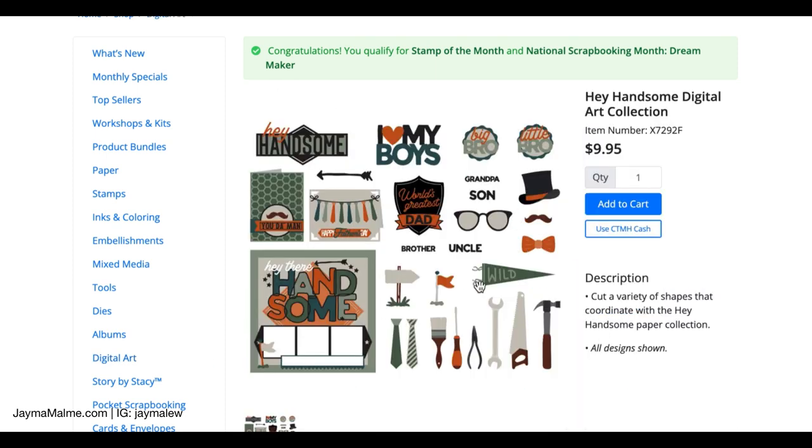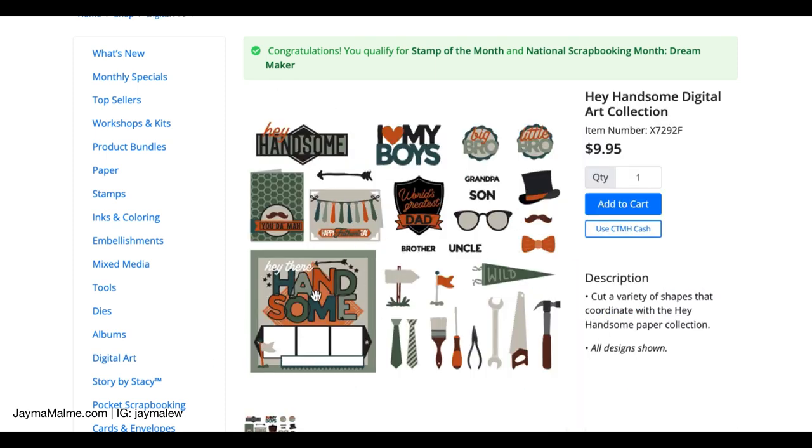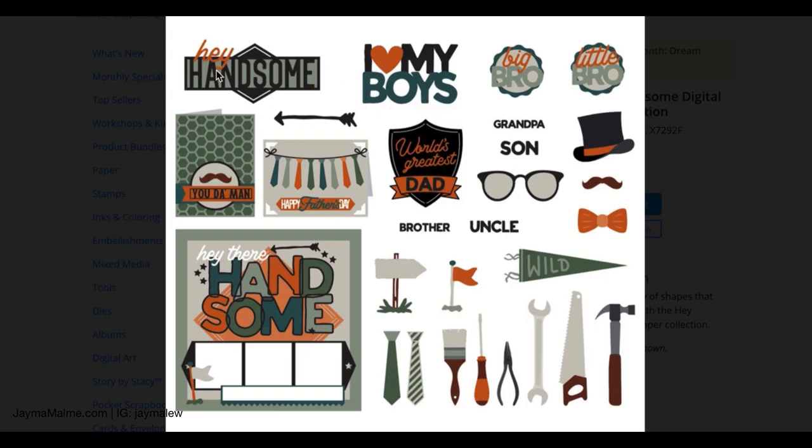Specifically I want to look at this. We see that there are some titles — Hey Handsome, I Love My Boys — some other things you can use as titles, and then some little icons: big bro, little bro, some glasses, a top hat, some tools. These are going to be super handy for cards and layouts of my hubby.